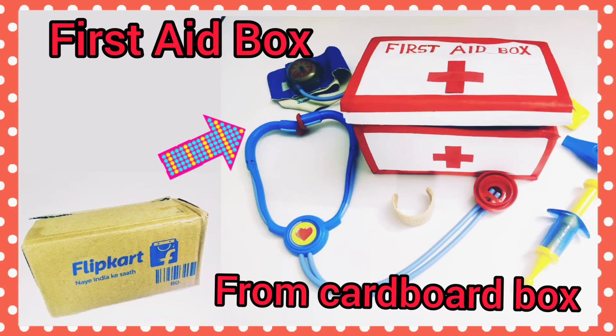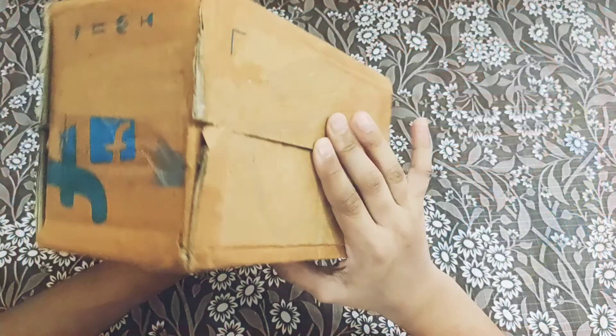Hi everyone, this is Aditi, your craft friend. Today I'm going to show a science project — how to make a first aid box from materials available at home. Come on, let's make it. Take a cardboard box and wrap the open side with tape.